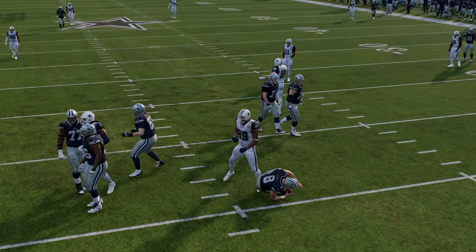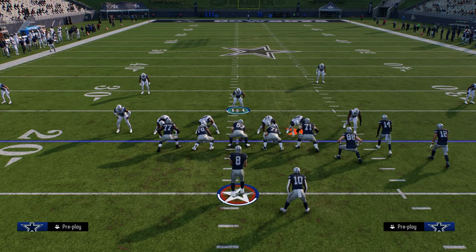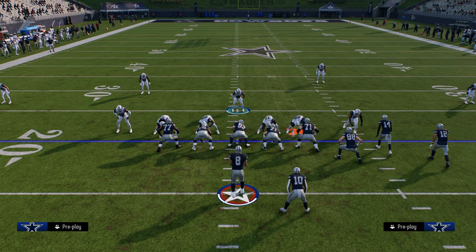Thanks for watching the video, guys. If you want to check out the entire 6-1 defense, make sure to join our school community at school.com slash Cody Ballard for all of my offensive and defensive eBooks for both Madden and College Football 25.